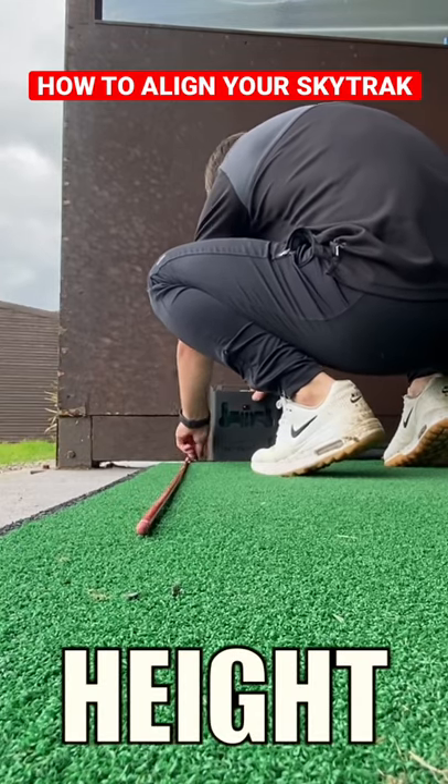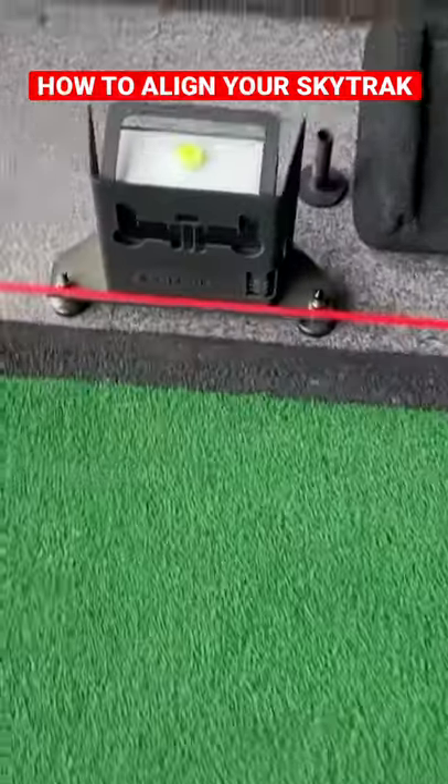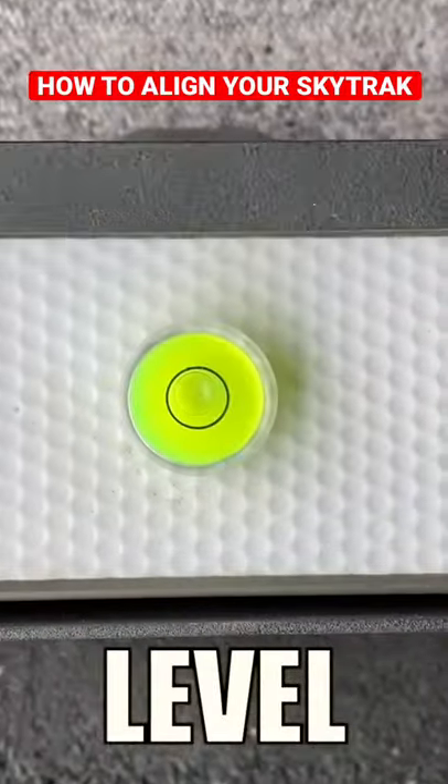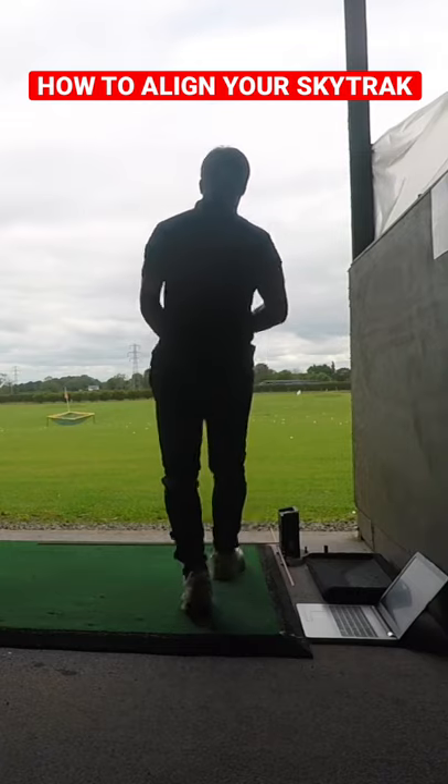First, I got the SkyTrak to the same height as the hitting surface using an alignment stick. Then I leveled out the unit using the bubble on top of the SkyTrak, and I also made sure that it was level within the software too.